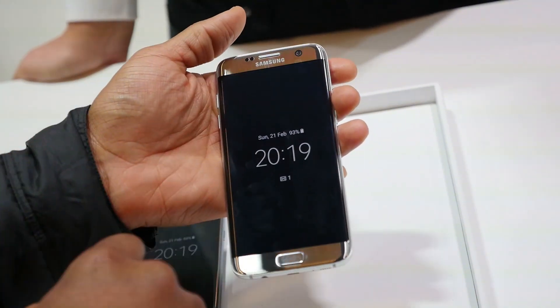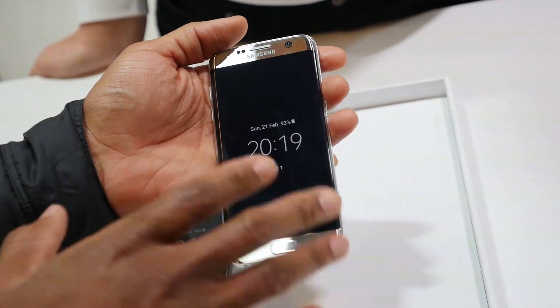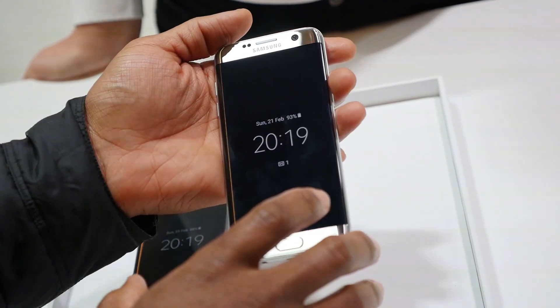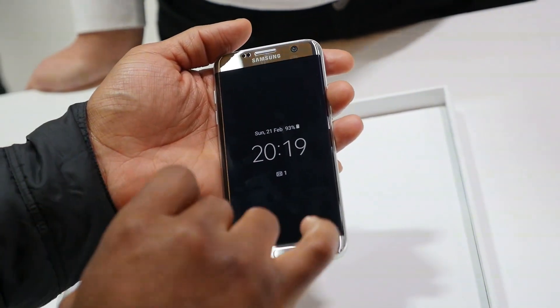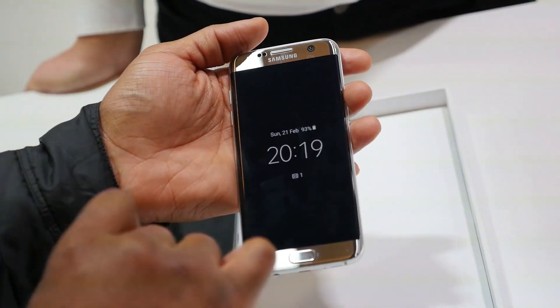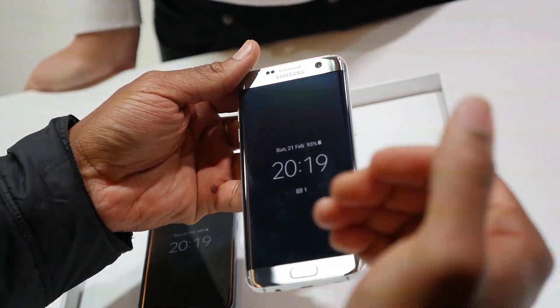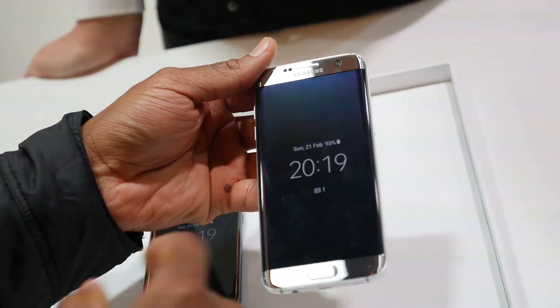It also features an always-on display, which uses minimal battery power and displays information like your time, calendar, missed messages, and calls without actually turning on the full display. Since this is a Super AMOLED QHD display, it really shines and pops, while battery use stays minimal.